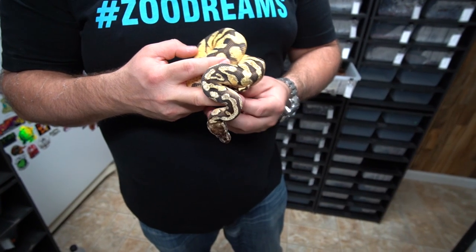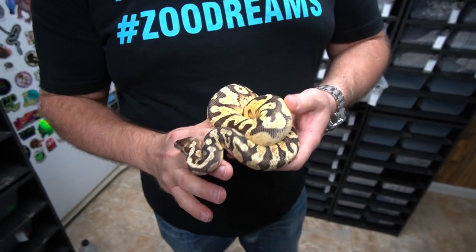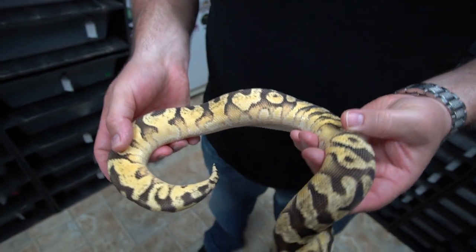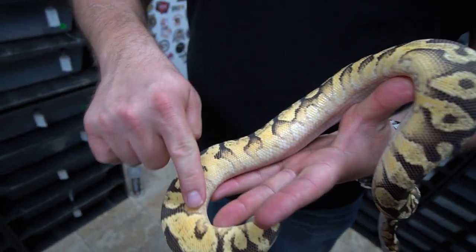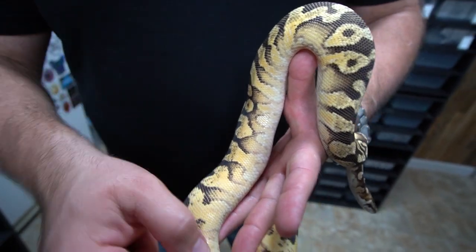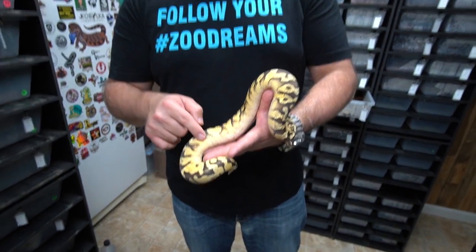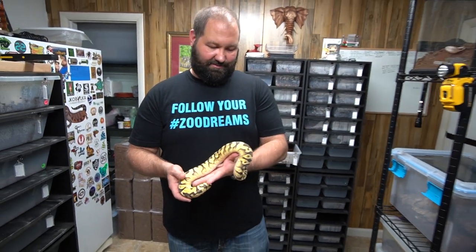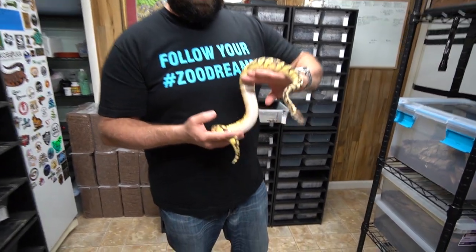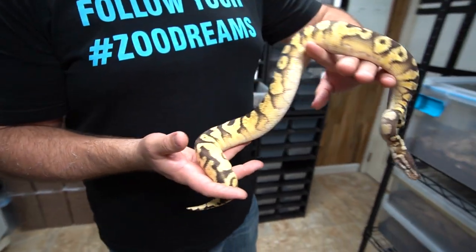This guy here is an enchi fire inferno - so enchi, fire, pastel, yellow belly, hidden gene woma. What's crazy about this guy is how blown out this pattern is along the belly, and all the alien heads are crazy from the hidden gene woma. It's just crazy looking oranges in here - it's just nuts. This is a beautiful, beautiful male. He's gonna be stepping it up and replacing the other breeder male we have.